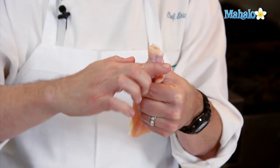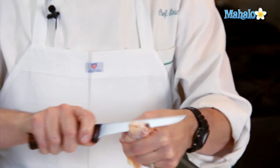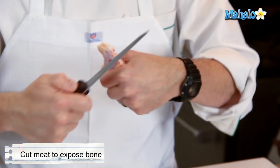I'm going to start to cut around the very top of the wing here, make a nice little circular cut. What I'm trying to do is get down through the skin, through any connective tissue, down to the bone.